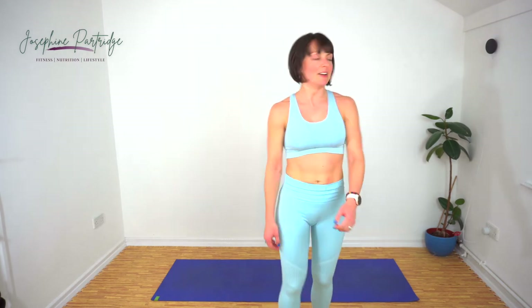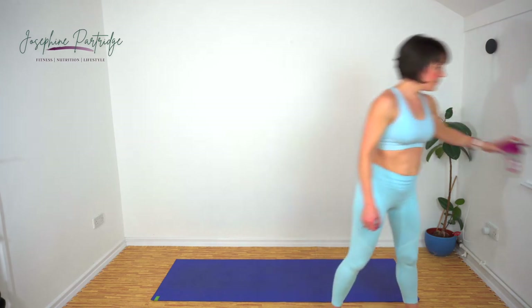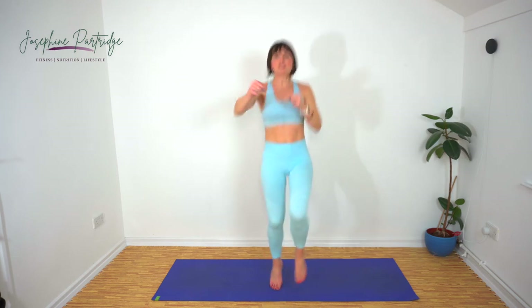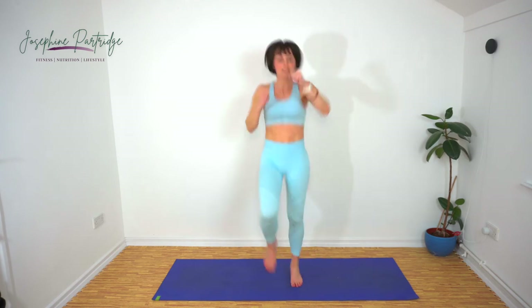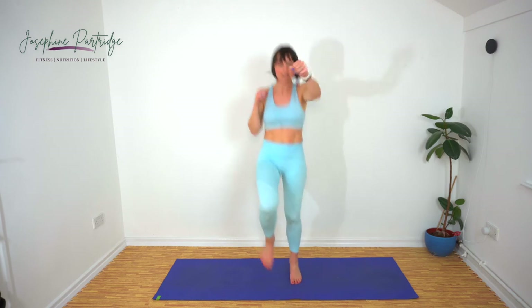We've got high knees with a jab now — speed and intensity and energy throughout the entire movement. Here we go. Lift your knees a little higher. Extend your arms fully as if you are actually punching something. Fifteen seconds left — even faster for the final 10, come on.